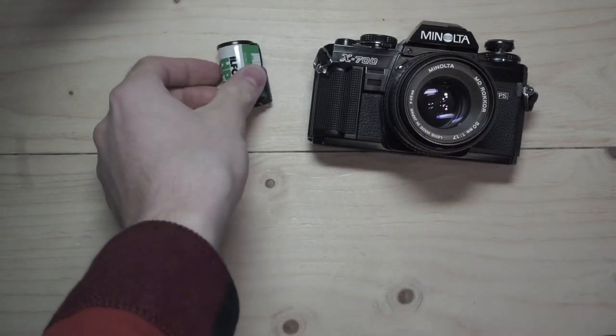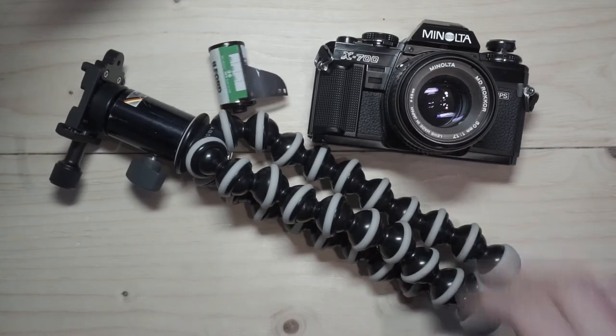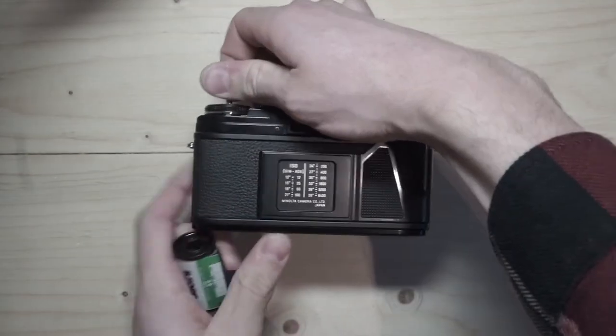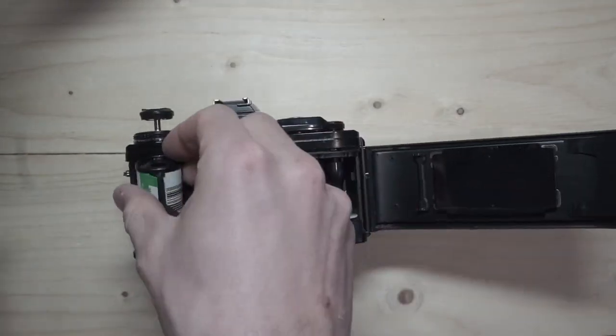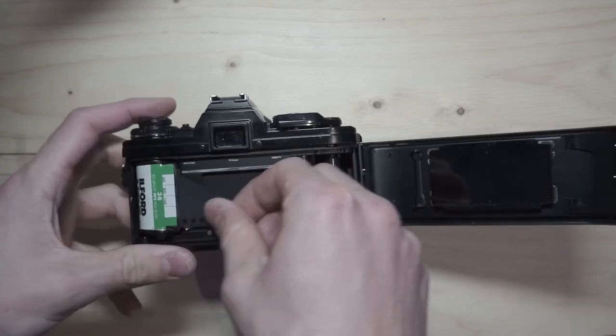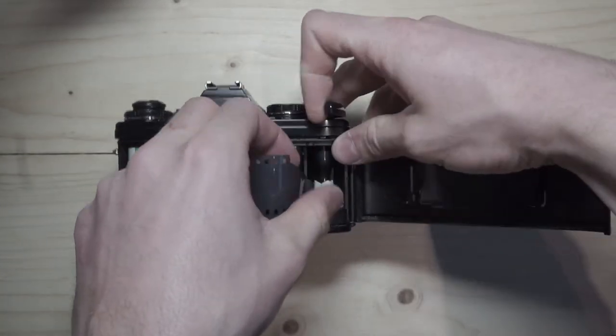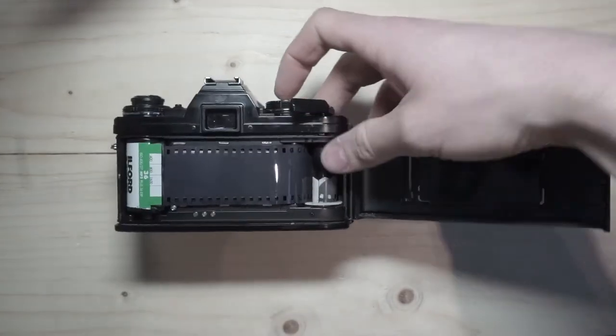To shoot film you will need a camera, some film, and maybe a tripod. To load the film, you lift the button on top of the camera and insert it. Then you pull the film out of its cartridge and fit it into the winding mechanism on the right side of the camera. Make sure that the film is winding through properly, then close the back.